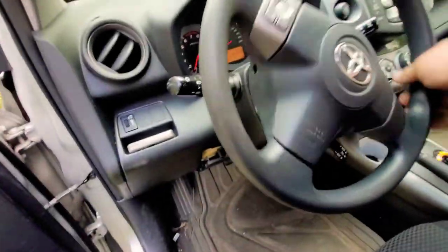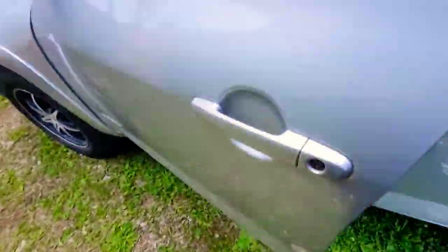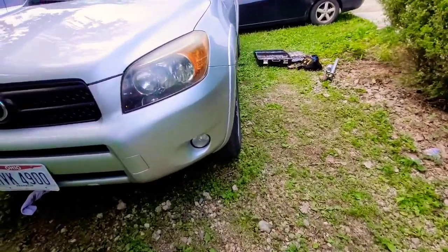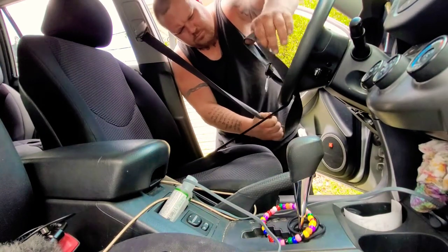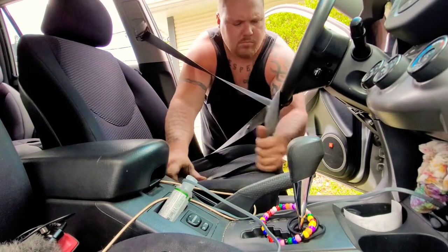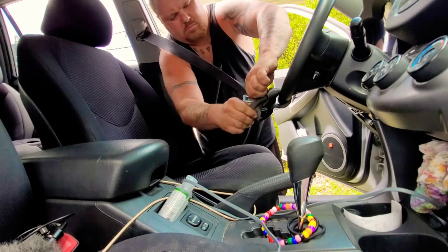Now the first thing we need to do is line the wheels straight up. Go ahead and sit in the vehicle, turn the car on, and make sure the steering wheel is absolutely straight. Walk around the front and look at your front tires just to make sure they are absolutely straight. What I do is I take the seat belt and tie it to the steering wheel, so that when I'm removing the shaft underneath, the steering wheel doesn't move left or right. I don't care how you keep the steering wheel straight — just make sure you do.